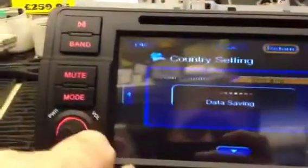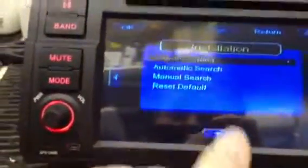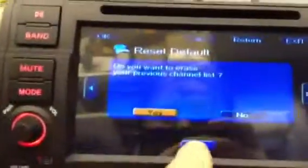Done. Return to the previous screen. Now push the down arrow until it says Automatic Search. Press OK. Go to Yes — move to the right so that it says Yes. Press OK.